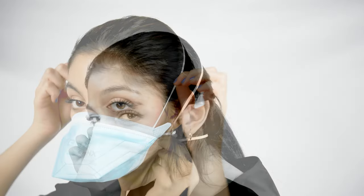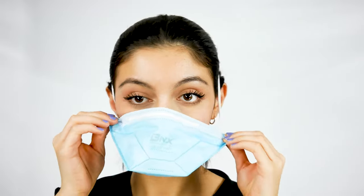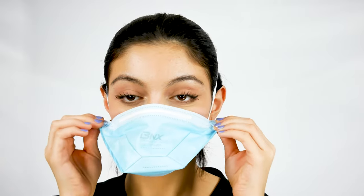If the mask is feeling too tight, you're probably switching the bands. To alleviate this, simply swap the bands, then straighten out the mask so it sits evenly and comfortably on your face and nose.